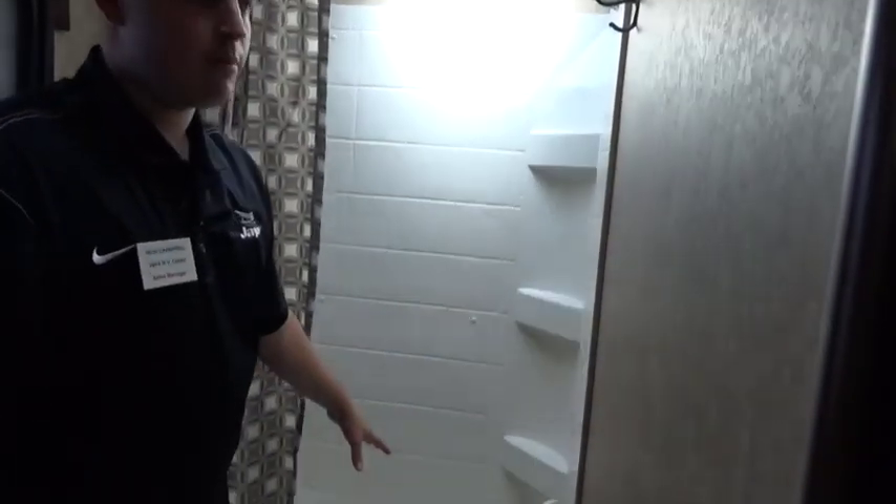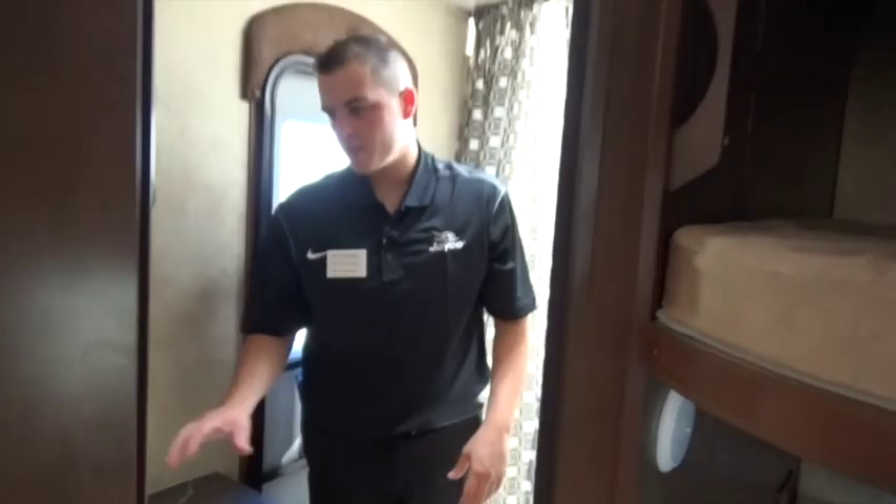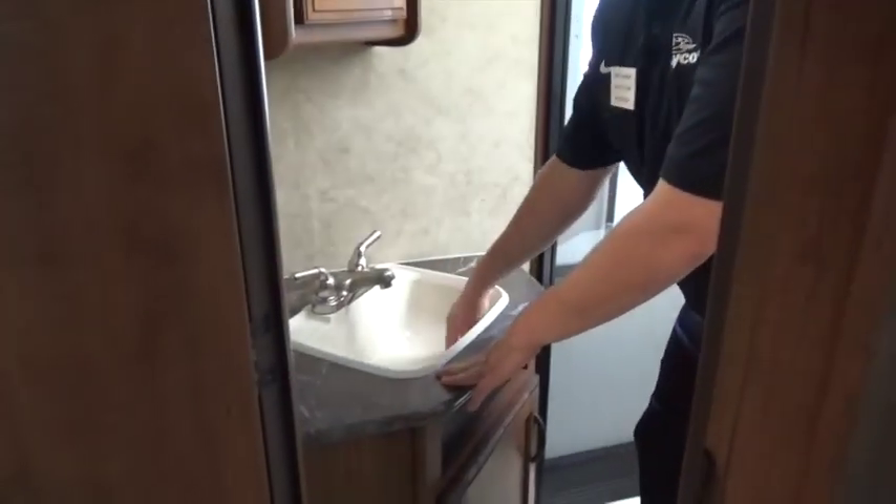Real big bathroom here. Shower dome top gives us extra head height for the taller people out there. We do have a tub as well for the younger kids. Places to hang our towels. Porcelain foot flush toilet — a real residential toilet we can clean just as we would at home. Medicine cabinet for storage and a very deep sink in the bathroom here too.